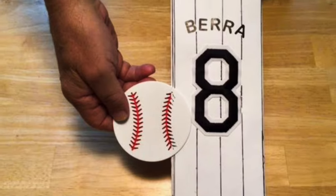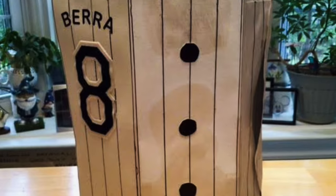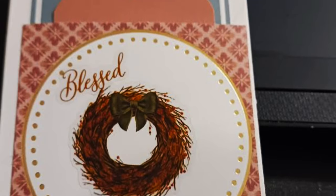Hi everyone, Cindy A. Lewis here. Welcome! This is just a quick look at some of the entries for the Crafter Stash Challenge with these junk journal folios. I hope you enjoy seeing them.